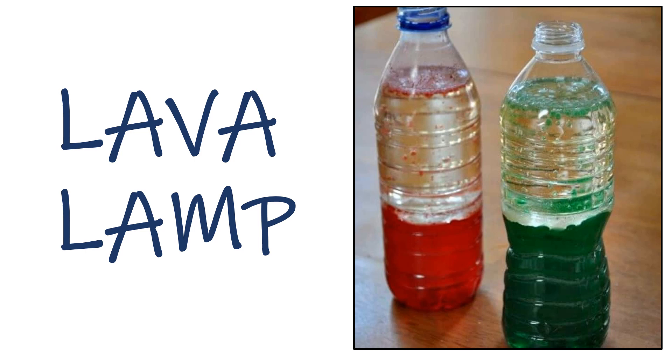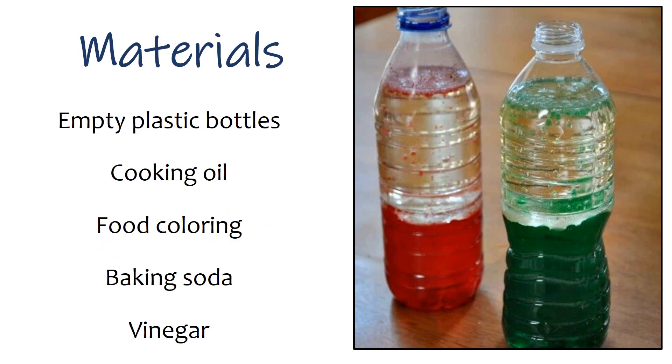The first activity is called Lava Lamp. Materials: we will need empty plastic bottles, cooking oil, food coloring, baking powder, and vinegar.